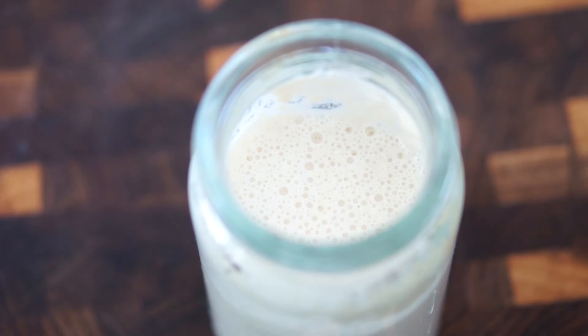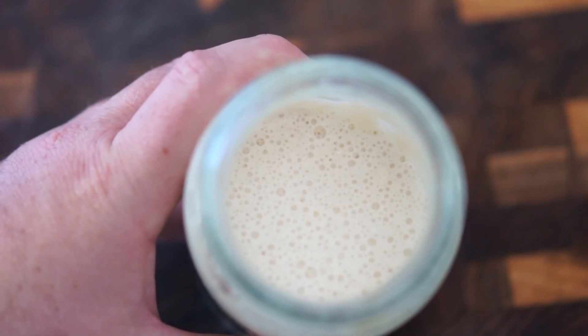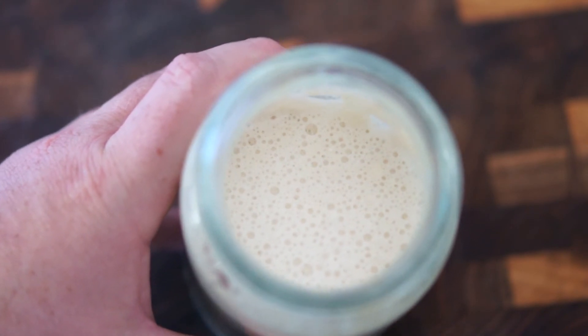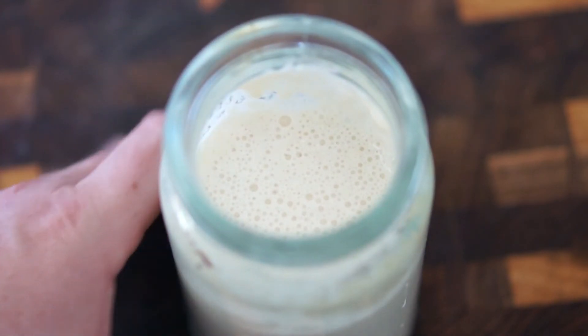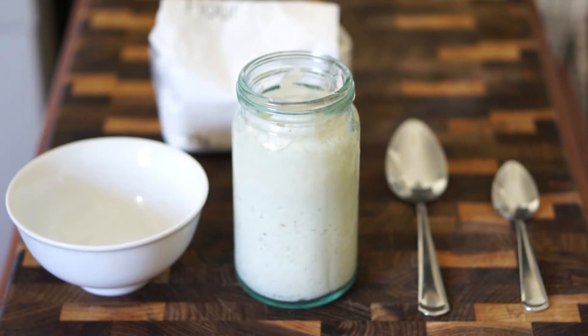Here you can see after around 24 hours or so it's begun to bubble up and ferment, and there'll be that distinct sour smell starting to come from the mixture as well. You can see that it's almost grown within the container.